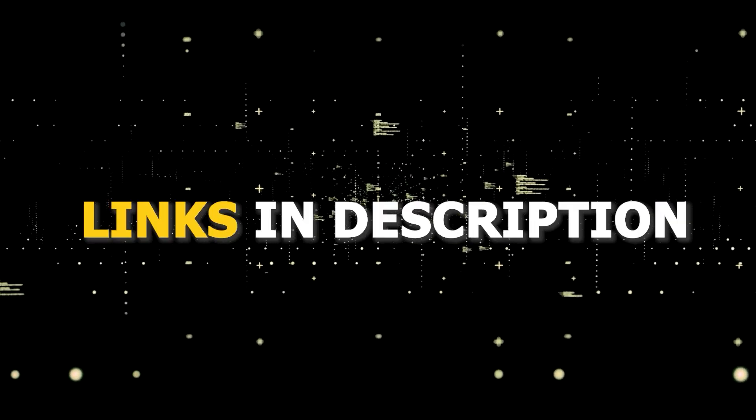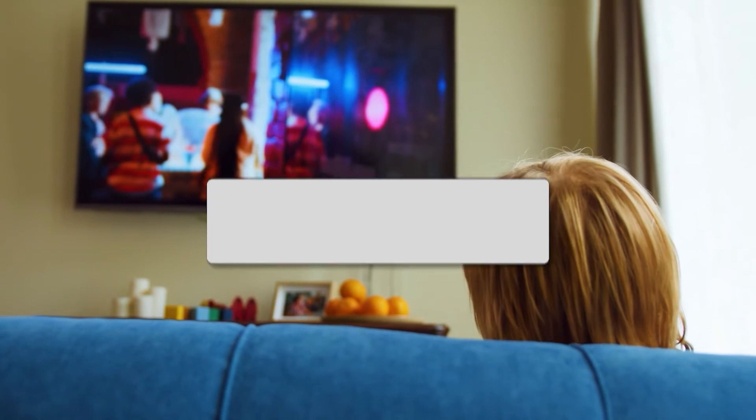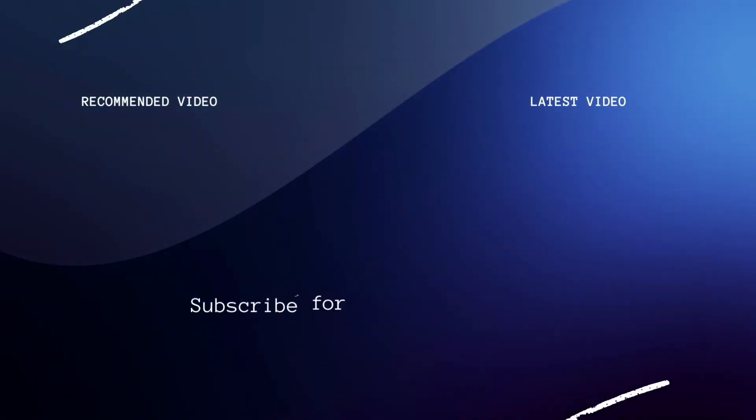I've had great luck with all these streaming players, and I'll put links in the description down below of where you can get one of them. Hopefully this video was helpful for you. If it was, go ahead and click a thumbs up on it, and go ahead and subscribe to my channel. I make tech videos all the time, and I would love to have you back in the next one. Take care.